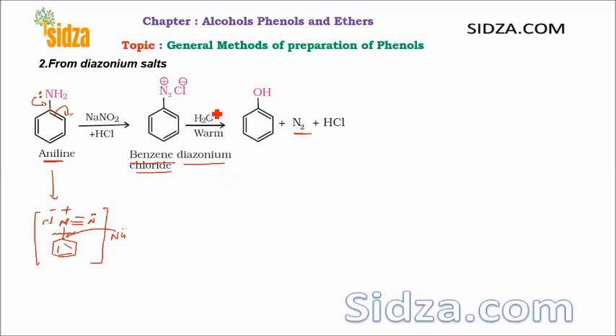A nucleophile can attack on this carbon and replace the nitrogen as N2 gas. Here we use water as the nucleophile. The water molecule, due to its lone pair of electrons, attacks on it and nitrogen is lost as N2. When oxygen attacks, you get the OH group — the intermediate then loses H plus which reacts with Cl negative to form HCl, and you get the OH. That means you get the phenol at the end. So aniline is converted into the diazonium salt, and from the diazonium salt, even weaker nucleophiles like water can replace the nitrogen.